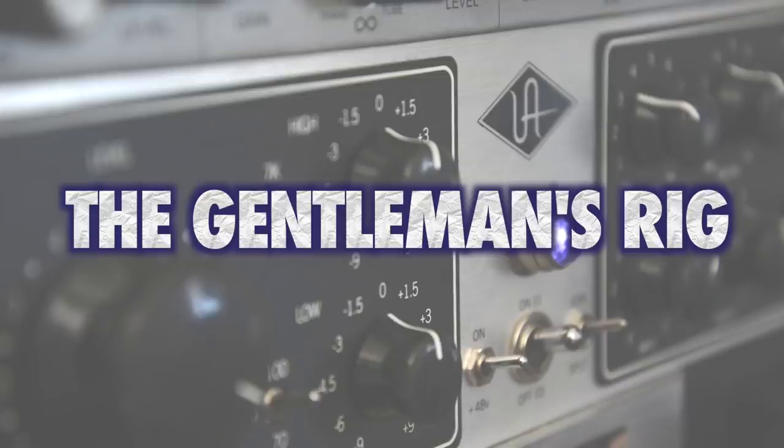The gentleman's rig. We're going to break into three different price point tiers for a more serious rig. There's going to be an interface, a microphone, and ways to monitor and hear what you're doing. I'm not going to go over DAWs because there are so many different ones out there and they all essentially do the same thing - that's really a personal preference. I personally use Logic, but that's not better than Pro Tools or Reaper or anything else. We're also not going to talk about computers, and we'll operate under the assumption that most modern computers can handle some kind of interface.